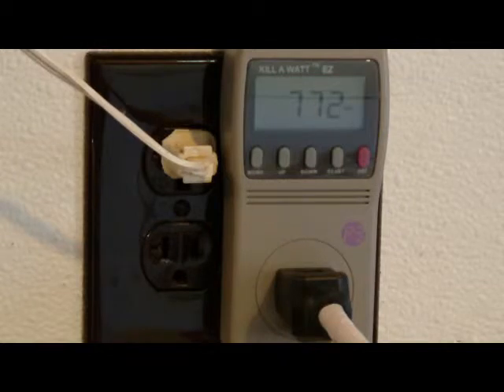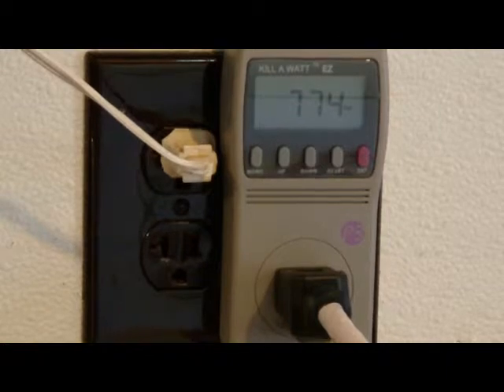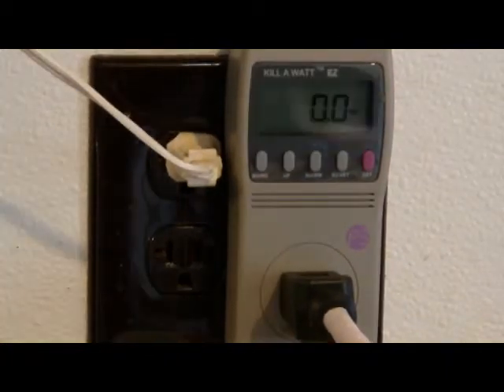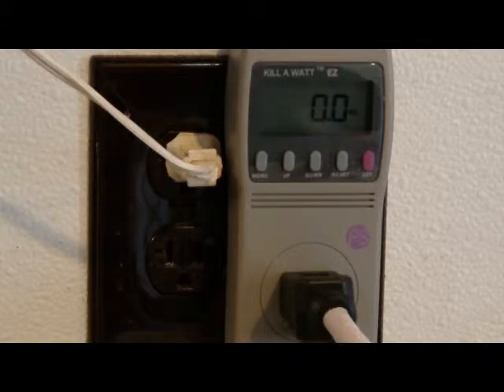We have a GE toaster and it's showing 775 watts of power when it's on. The same toaster is showing 0 watts on standby.